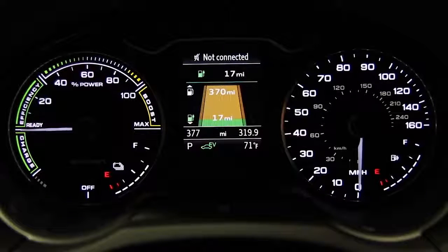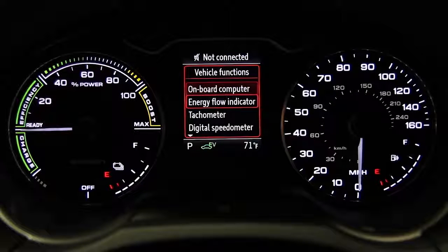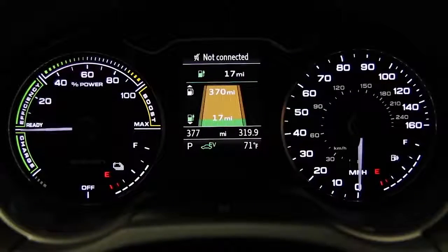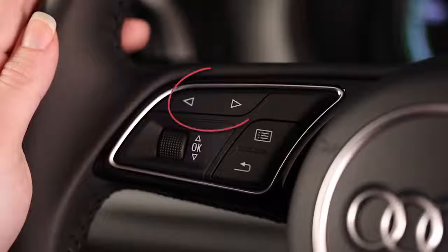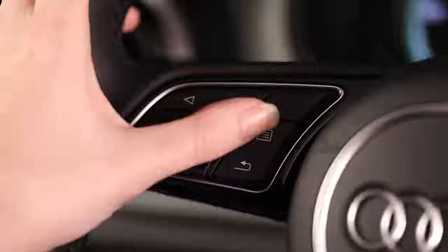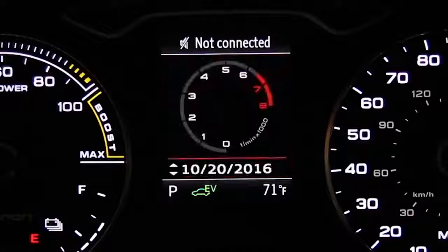To view the onboard computer or energy flow indicator in models without the virtual cockpit, select the vehicle menu then scroll down to select the information you would like displayed in the driver information system. On the standard instrument cluster the power meter is a fixed gauge. To display a tachometer, use the arrows to select the car function, press the menu button on the steering wheel, then scroll and select tachometer, which will now be displayed.